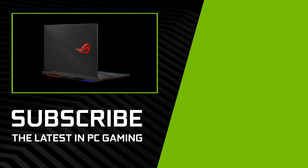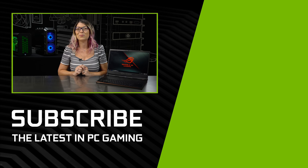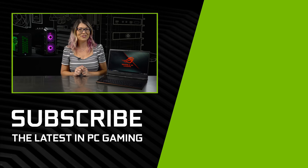The new ASUS ROG Zephyrus S is now available for pre-order on Amazon, and I would love to know your thoughts on it. If you haven't already, make sure to subscribe for more GeForce content. I'm Shannon Morse, thanks for watching.